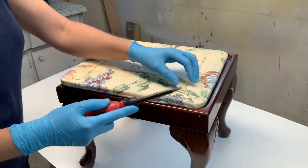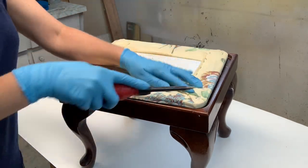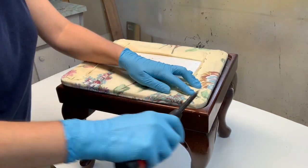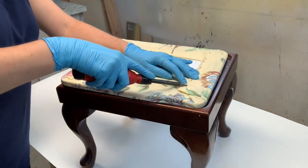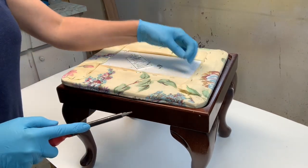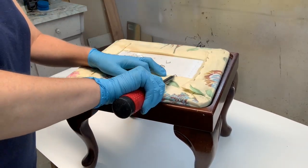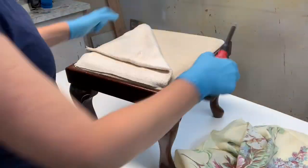To start this project, I removed the old upholstery. You can use a screwdriver, or a staple remover if you have one. Just be careful with the upholstery nails because they can be sharp, but once you start pulling them up they're very easy to remove.